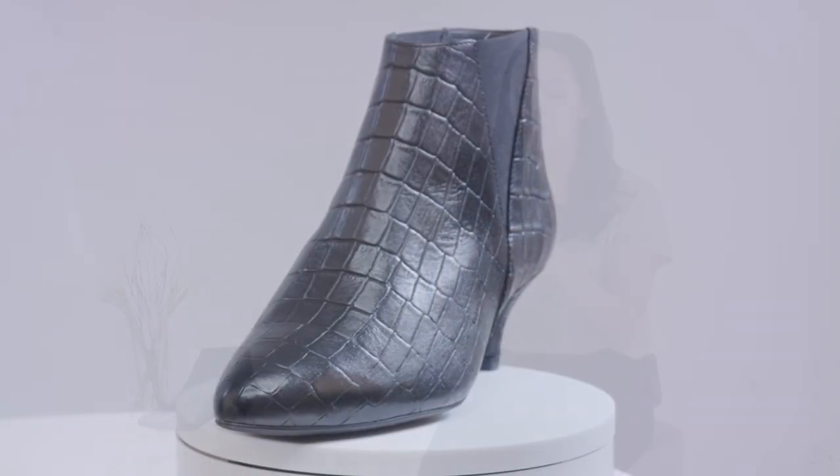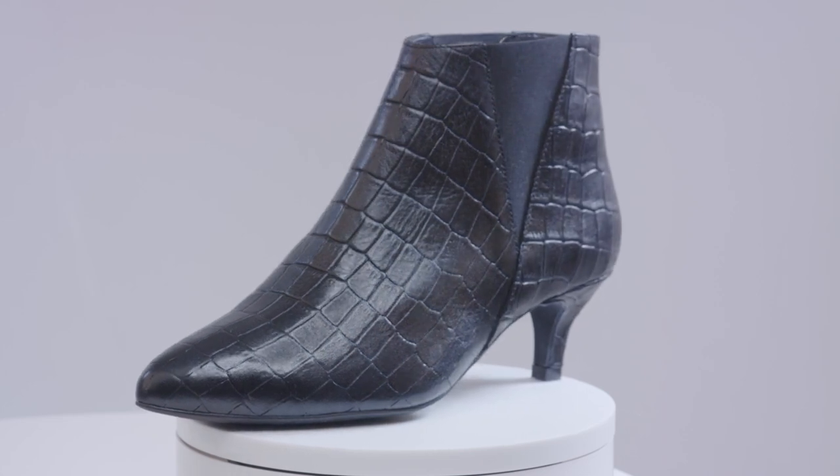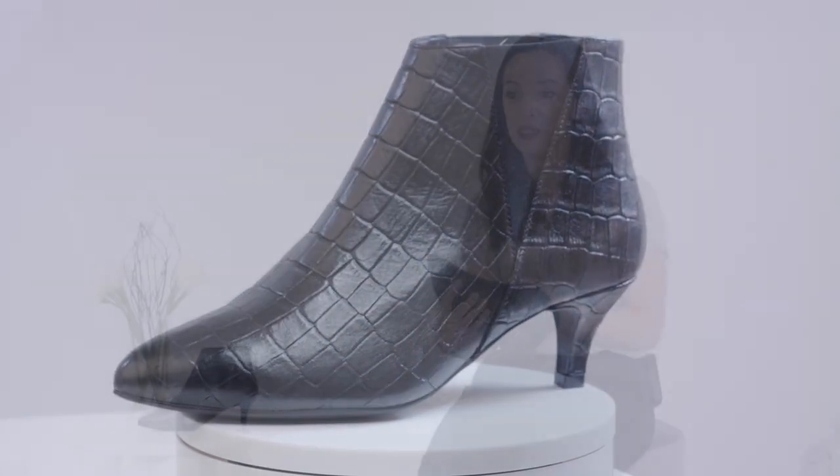It's really soft and flexible, and in the lining of the shoe there's this really nice fabric stretch panel just where your bunion sits, so it gives you lots of extra comfort.